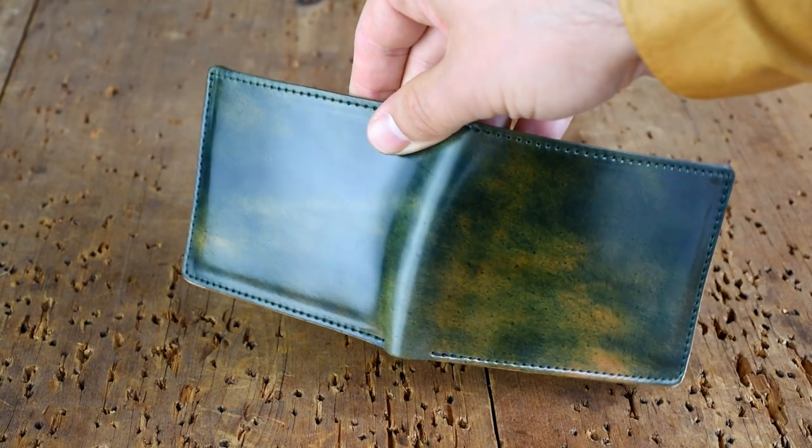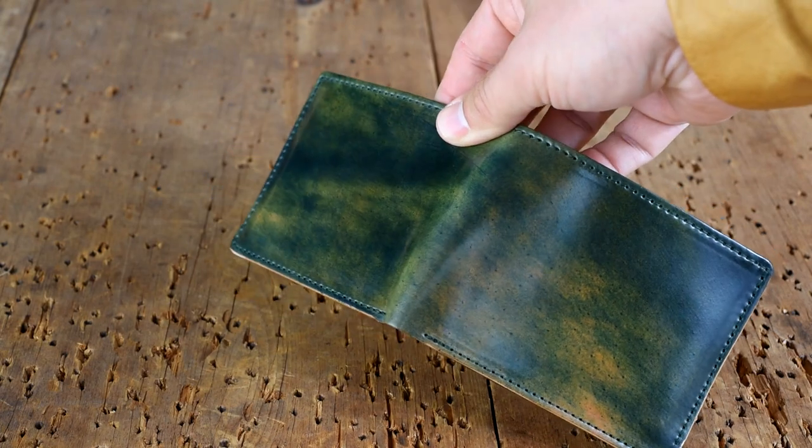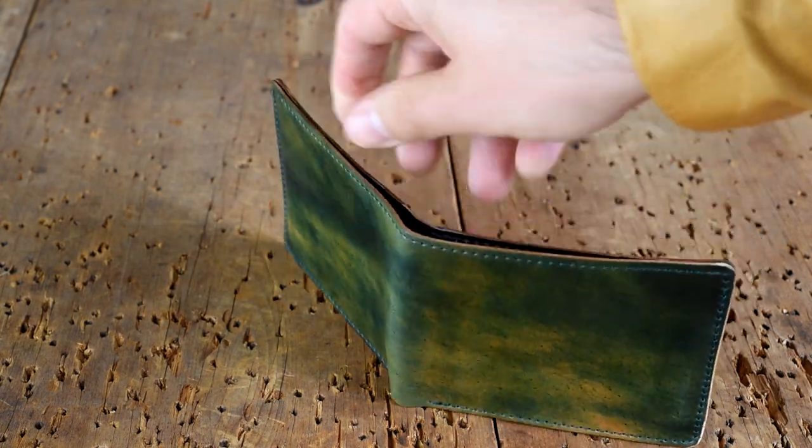Hi everyone, this is Phil from Ashland Leather and today I have the Giant of the Fox in a really awesome black marbled shell cordovan.